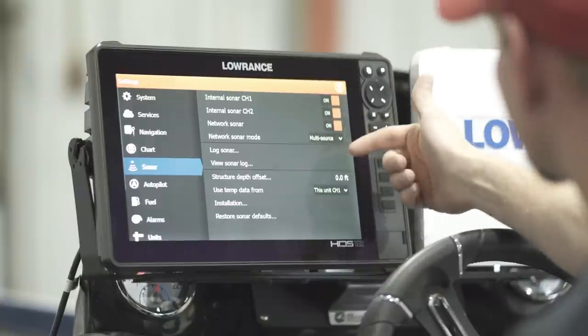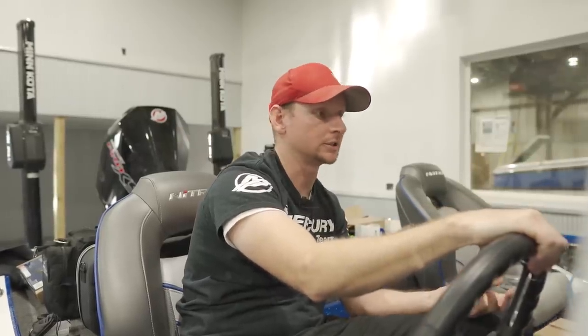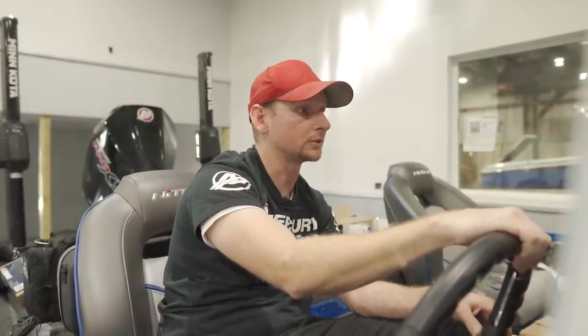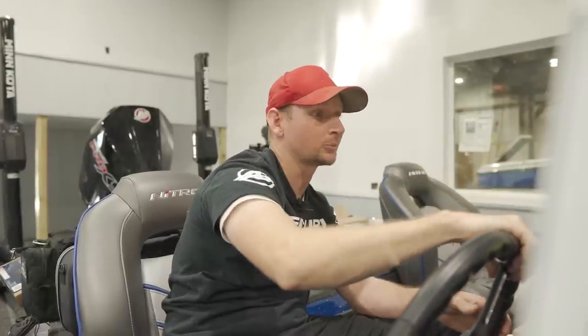You've got internal sonar channel one and channel two — that's been the same on Carbon units as long as you've run the 12-inch units or bigger. Network sonar, multi-source — because we have two sonar transducers plugged in. There are a lot of great features about this that I like.